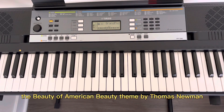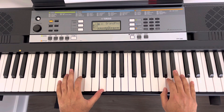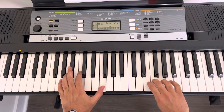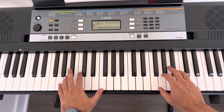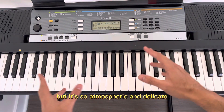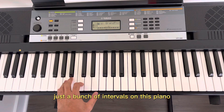The beauty of American Beauty's theme by Thomas Newman. It's a very simple theme, but it's so atmospheric and delicate. It's a very minimalistic way to look at music — just a bunch of intervals.